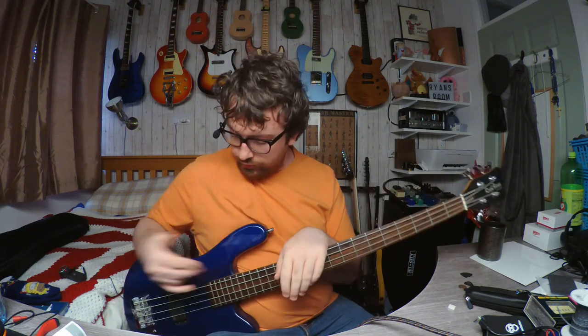Work I've done to it: as I said, new nut, truss rod didn't need to be adjusted, action is perfectly fine — it's actually set as low as it can go — and intonation just needed to be tweaked ever so slightly. I'll show you what this sounds like.